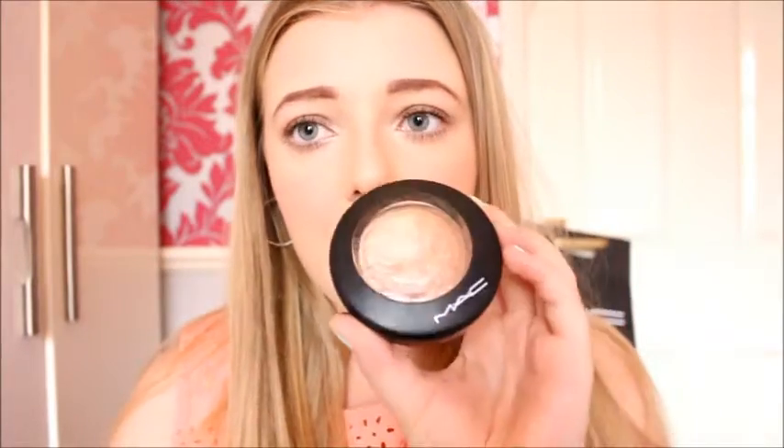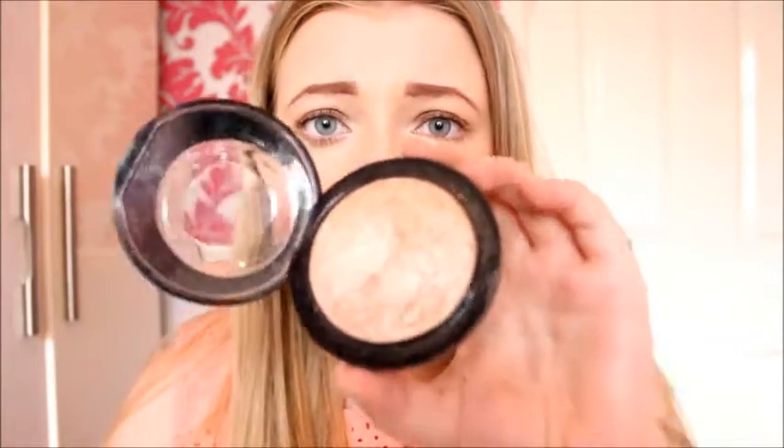For highlighter I'm going to be using my favourite one at the moment — this is MAC Soft and Gentle. I'm sure you've all seen it. I'm using the face shape brush to put this on the tops of my cheekbones. You can just see that beautiful highlight shimmer on my cheekbones. I'm also going to put a little bit down the bridge of my nose and some on my cupid's bow.